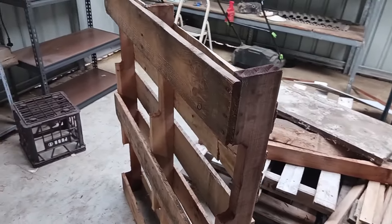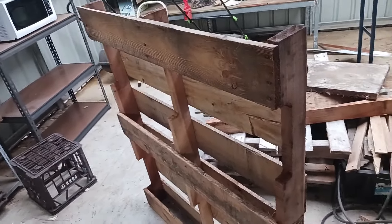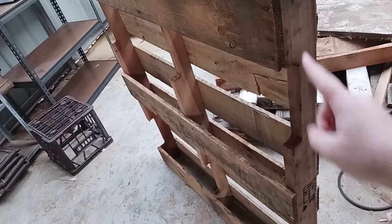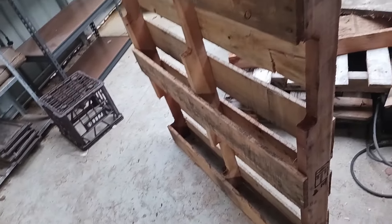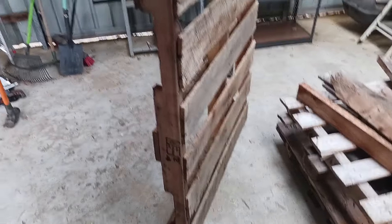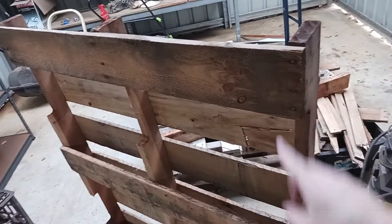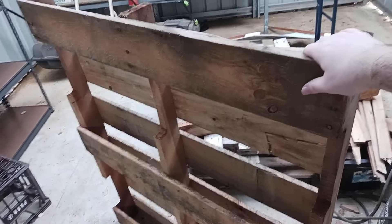The first thing we're going to do is determine the side of the pallet that has the least amount of boards. It's this side for this pallet — it has three boards. The other side has five or six boards. So the side with the least amount of boards is the one we're going to cut with the circular saw.